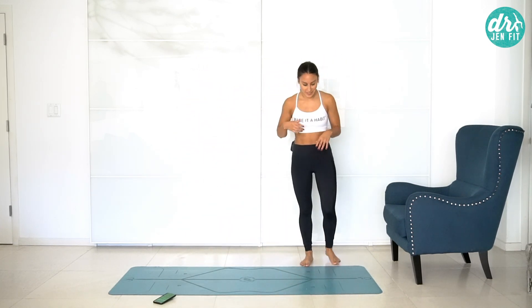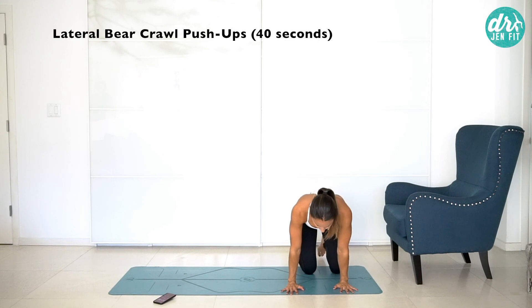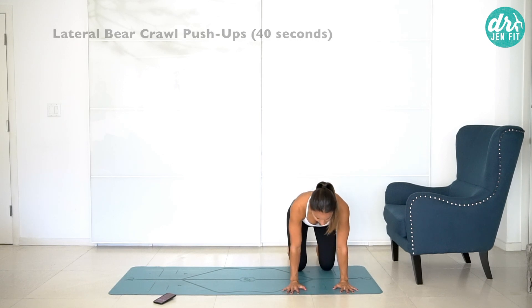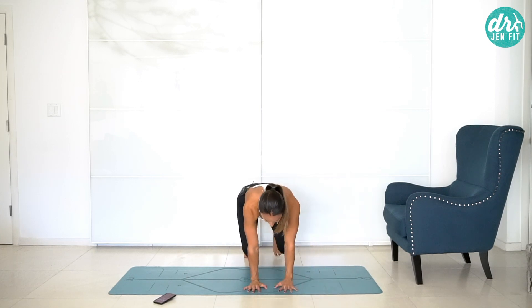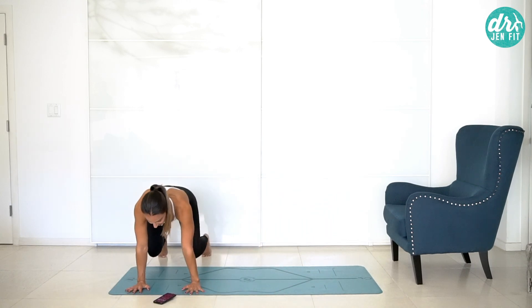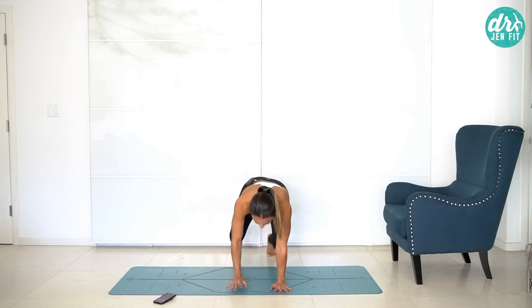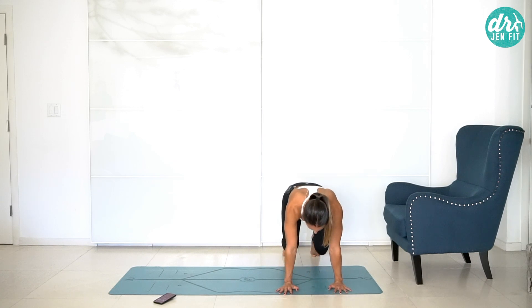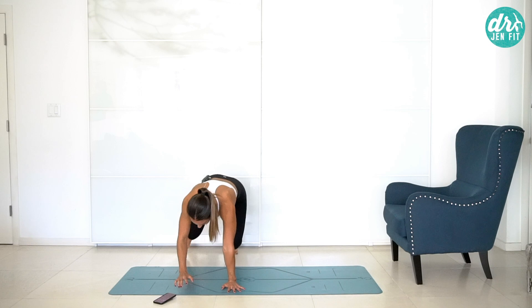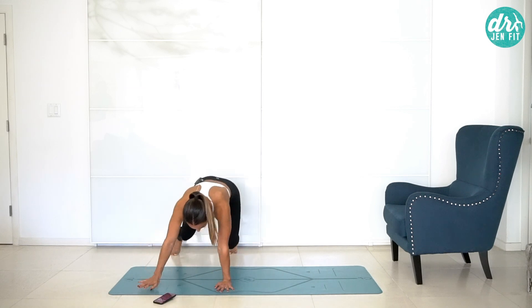Now we're going to lateral bear crawl. We're going to crawl three times to one side. Come up onto your toes, pressing from your fingertips, hovering the knees just an inch. Take your arms across — two, three — and then do a little mini push-up, nose toward the floor, and then come right back up. One, two, three. Try not to rotate in that chest a lot. Nose to the floor, dive over your fingertips, and back up.